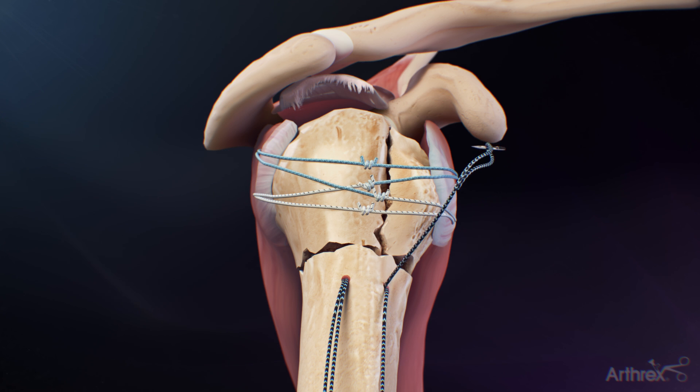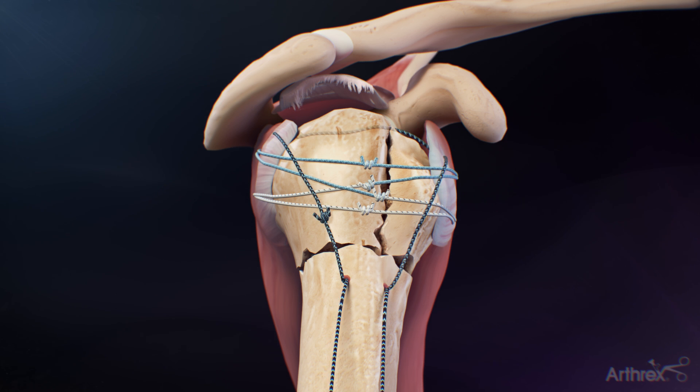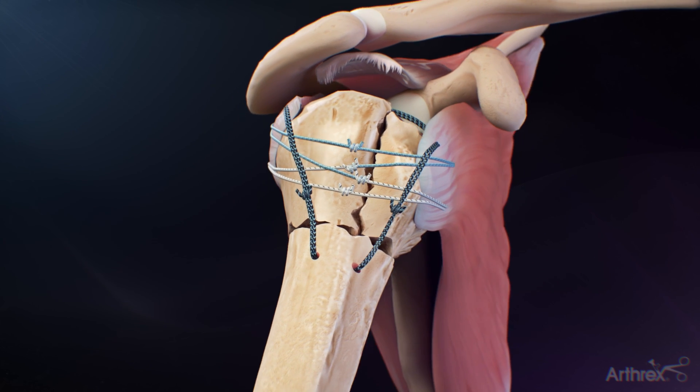Starting with the anterior hole, pass one limb of the black-blue fiber tape up through the superior aspect of the subscapularis and then through the superior aspect of the infraspinatus. Take one limb of suture from the posterior hole and tie it to the passed suture. Repeat the process for the remaining black-blue fiber tape, working posterior to anterior.